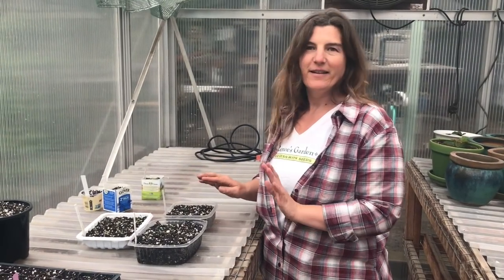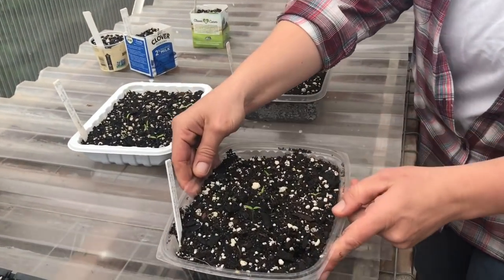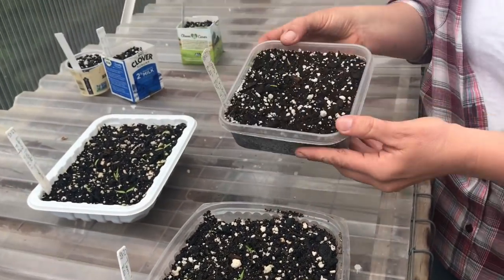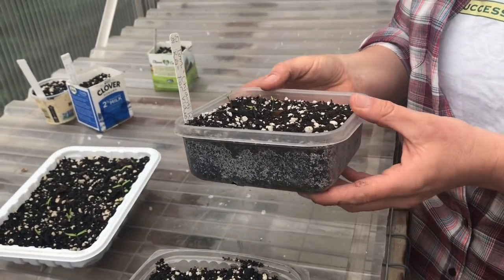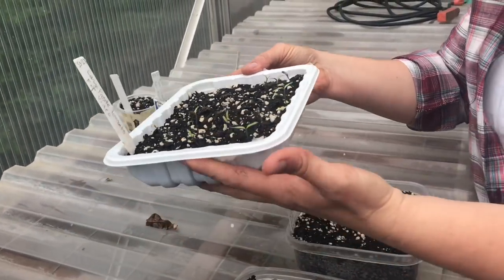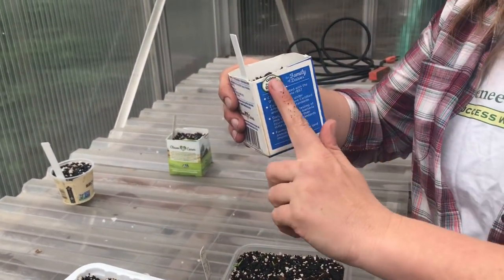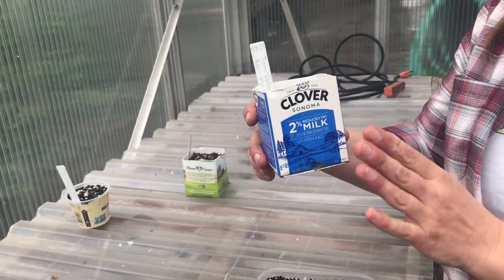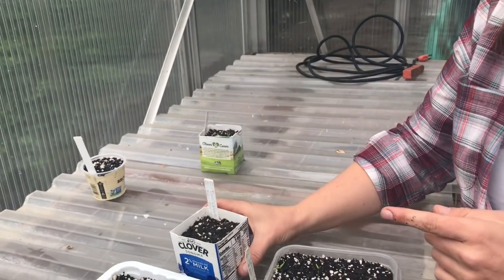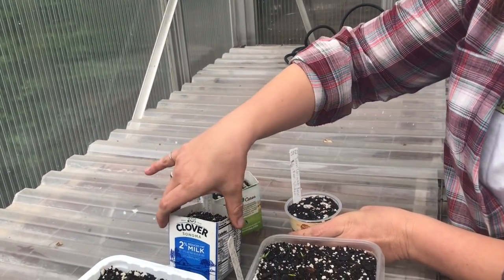If you want to grow tomatoes and you don't have plug trays, it's okay. We recommend using any kind of recycled containers that are shallow and wide — a to-go container from the store, a Tupperware that's lost its lid with holes poked in the bottom for drainage, a container from ground chicken, a milk carton cut in half with holes poked in it, or yogurt containers. These are all great things to use if you want to sow tomatoes.